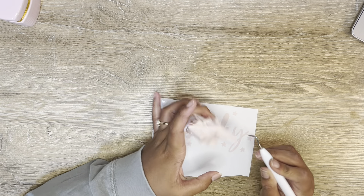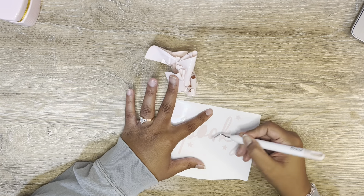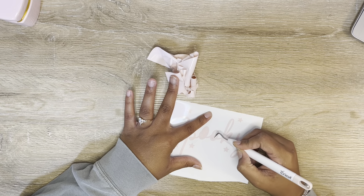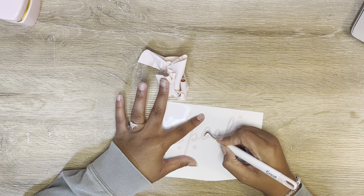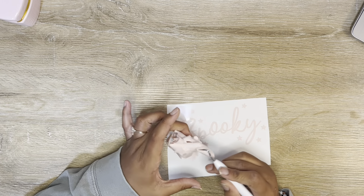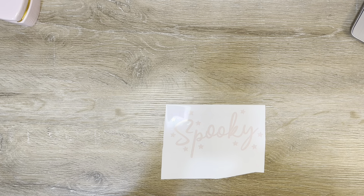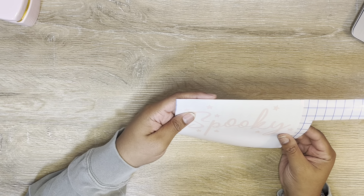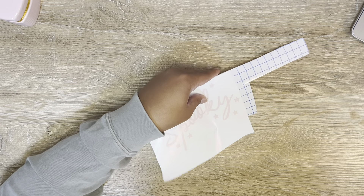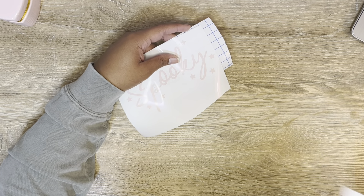I'll quickly go through and collect all the middles of my letters — sorry, I cannot weed and talk apparently. I can't do a lot of things and talk so I'm kind of getting used to that. I've learned I am not the best multitasker. All right, that looks great. I have a piece of transfer tape I had already cut off my roll — it'll be just about the right size for this so I'm going to use this up since it's already cut.